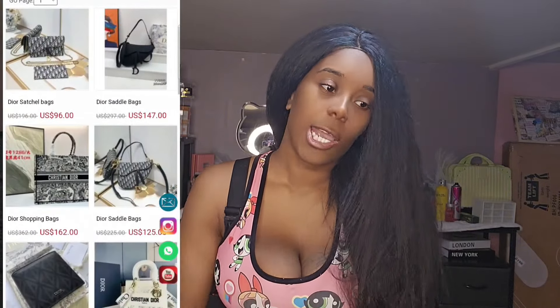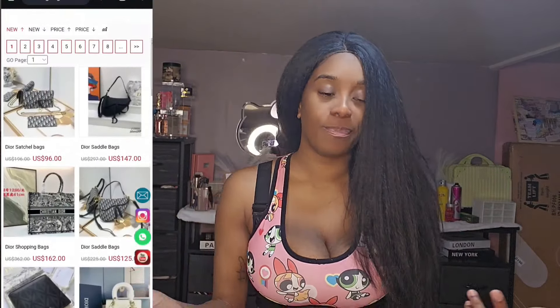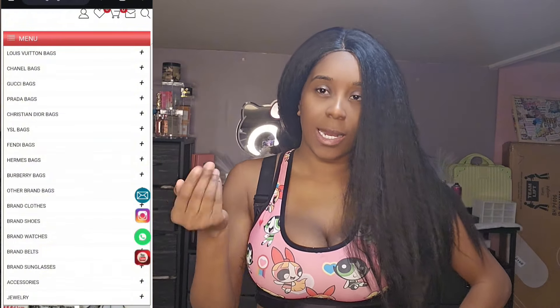I went over to Windbags, and as you can see on the screen, they have a lot — when I tell you a lot — of products. It was very hard for me to select one that I actually like, but I eventually got one. I selected a deer bag from Windbags, right here on the screen — this is what it looks like.